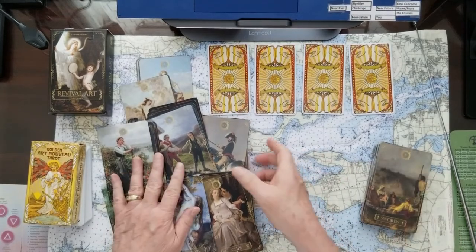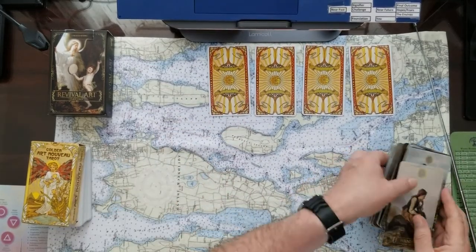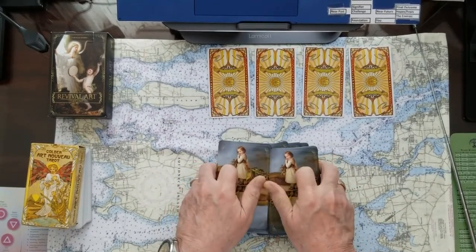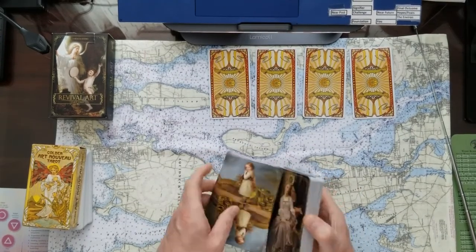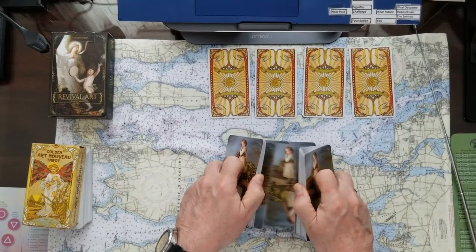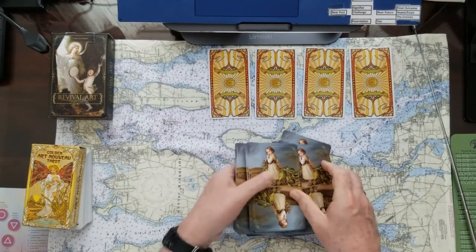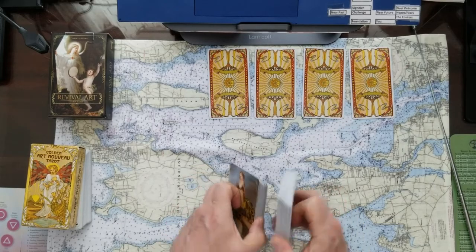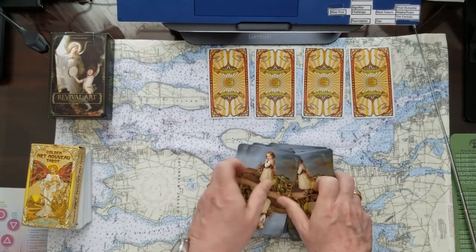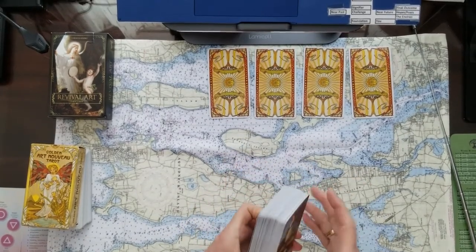We're going to deal five cards for each of those four oracle cards, just like we have done in the past. I'll give this a little shuffle — they're kind of stiff, actually. But they did shuffle. Let's spread them out, cut them, and get a choice. Keep whatever your question is in your mind and hopefully this will ring for you.